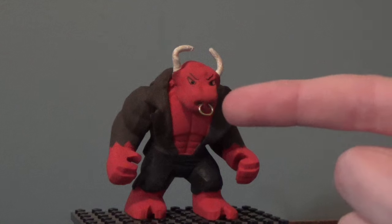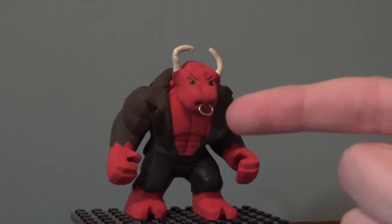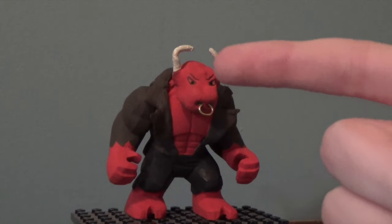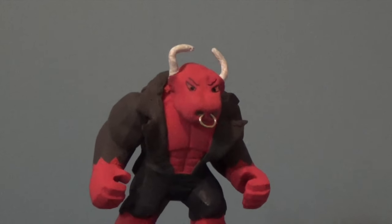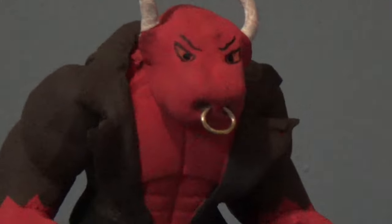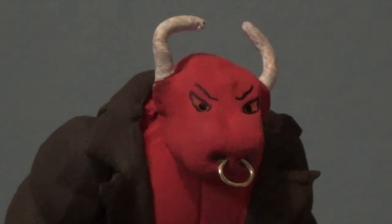He's got an authentic gold nose ring — not made out of real gold, but taken from a real piece of jewelry. He's got a mean expression and some horns painted with white and then with khaki. I'll just zoom in on his face real quick — got a mean expression there with angry eyebrows. Look at his nose ring and his horns.